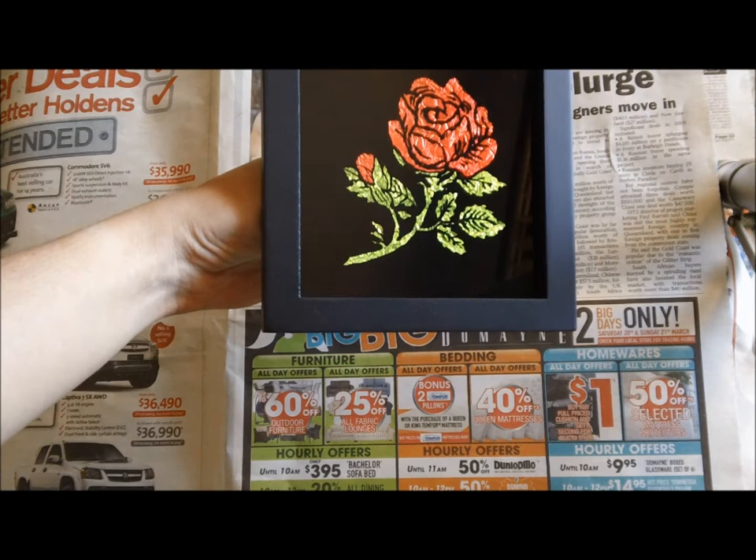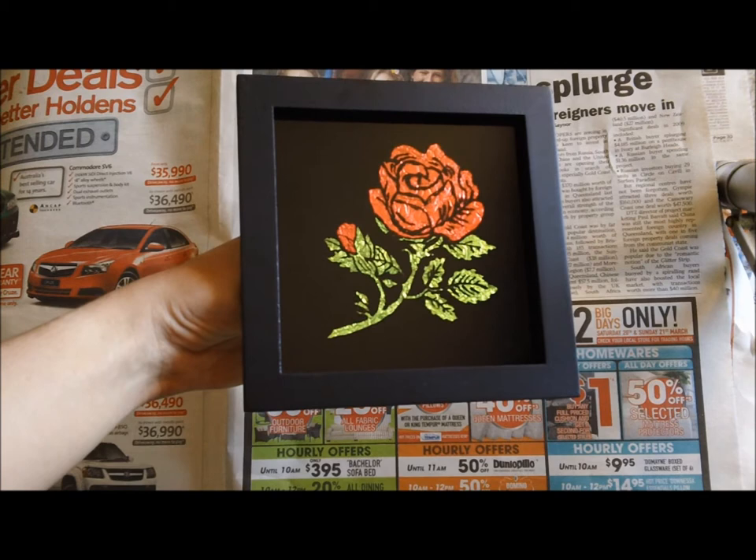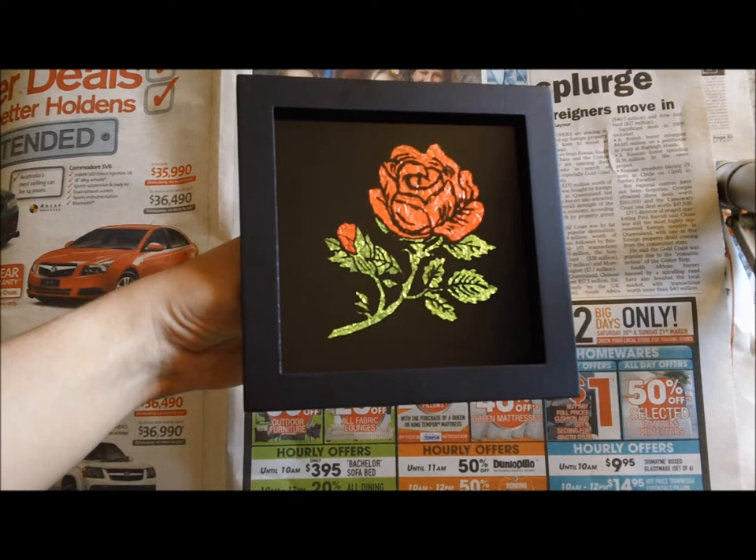And we have our finished product. This is quite an inexpensive way of making gifts or decorating your home. I hope you really enjoy it. This is Belinda for burnbright.com.au — see you everyone, bye.